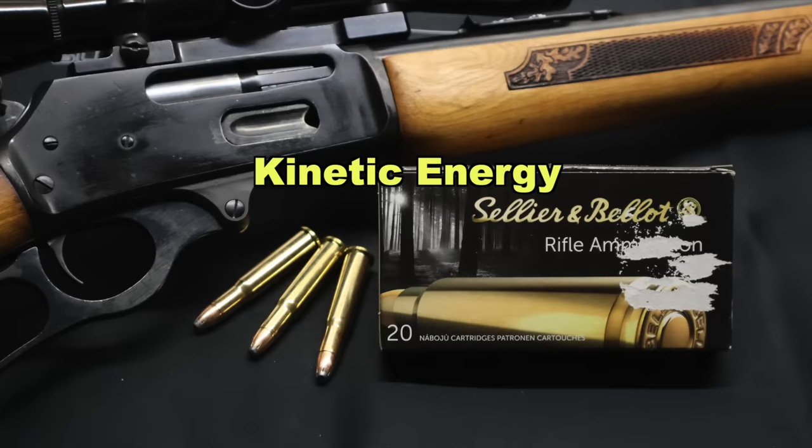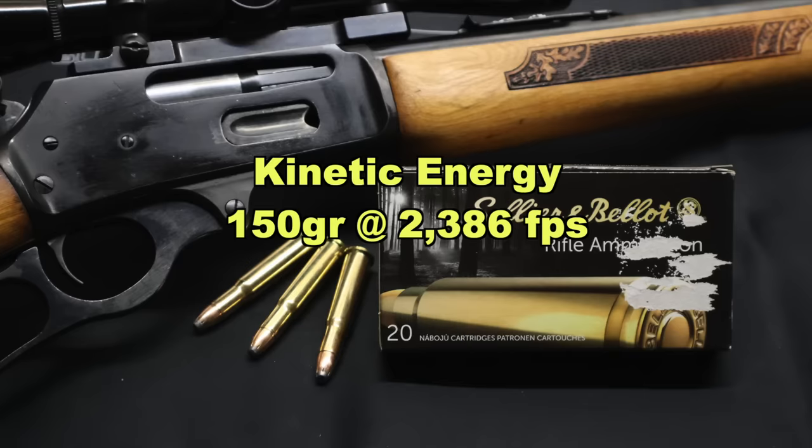And now onto kinetic energy. With a 150 grain bullet going on average 2,386 feet per second, we're looking at 1,896 foot-pounds of kinetic energy at the muzzle. That is substantially higher than almost all other .30-30 ammunition out there, and that is due entirely to that very high average velocity. These things are going to hit hard.